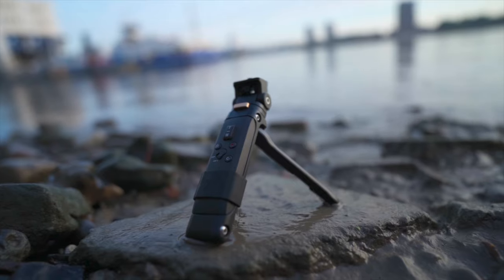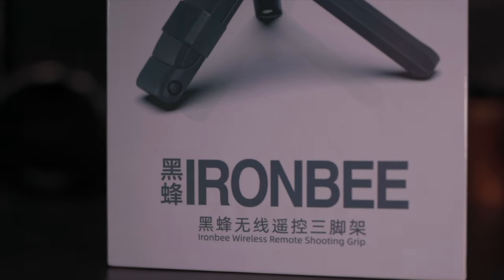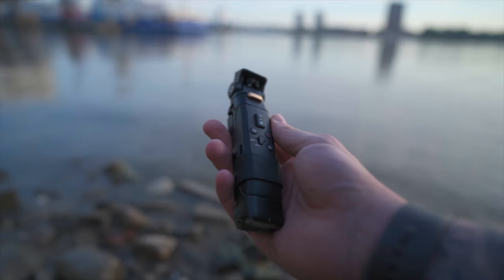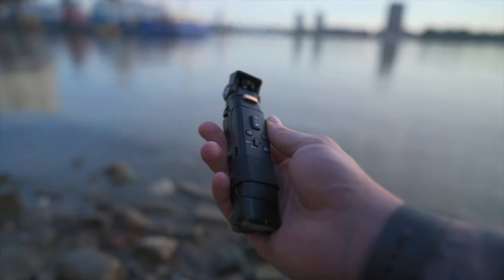What I can confirm right now is today we are talking about the Inkey Iron Bee Wireless Shooting Grip, which, while it has a name that reminds me of a weird Dr. Octopus Iron Man Bumblebee guy from the Simpsons crossover, is, on first impressions, a potentially really useful and powerful addition to your vlogging arsenal. So let's talk about it.